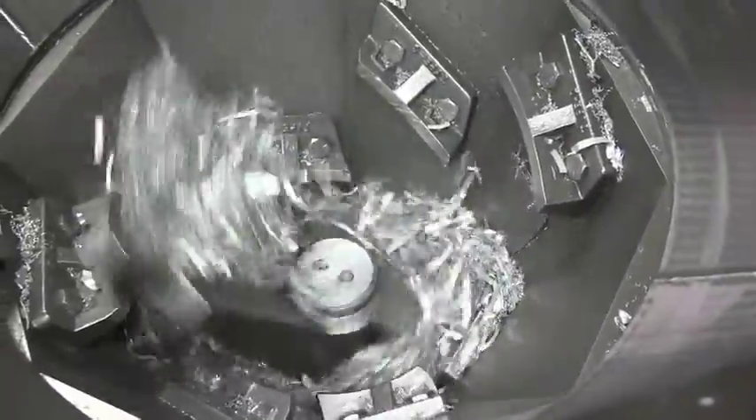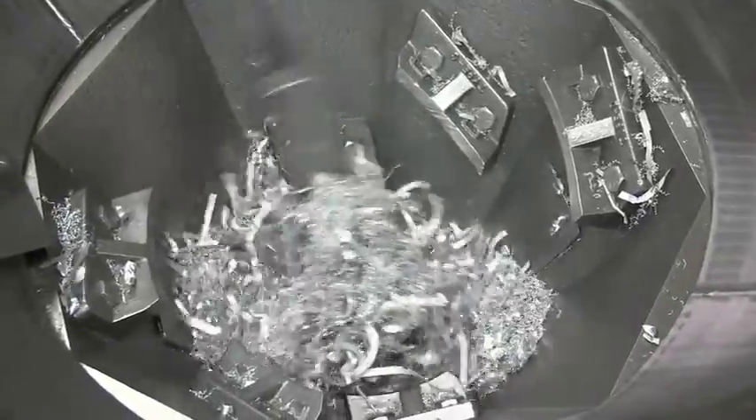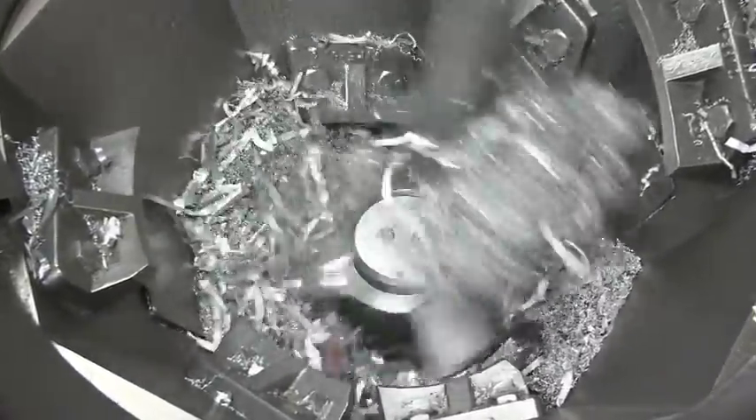You see how the arm shears the material across the stationary cutters and it's pushed down lower and processed finer and finer as it moves through. As it reaches the cutter head and ring, it does the final cut to size the material for process.